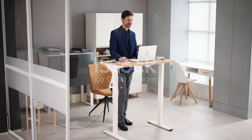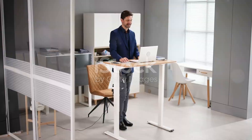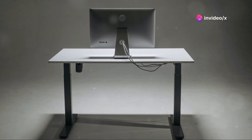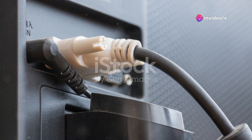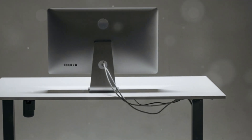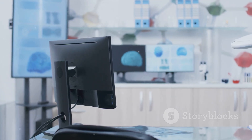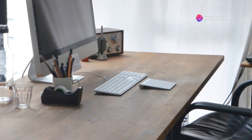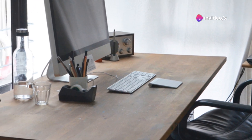Stani Stand is the ultimate ergonomic monitor stand, meticulously designed to meet all your desk setup requirements. With just one cable connection, Stani grants you access to a plethora of features seamlessly integrated within its sleek frame. Inside Stani, you'll find a power supply unit and cable organizer, effectively eliminating desktop clutter and instantly liberating your workspace.